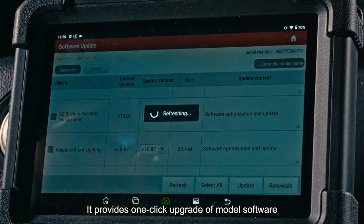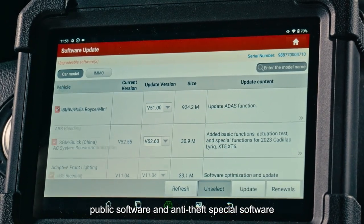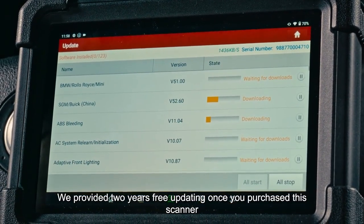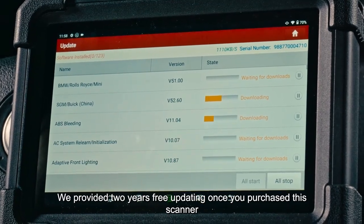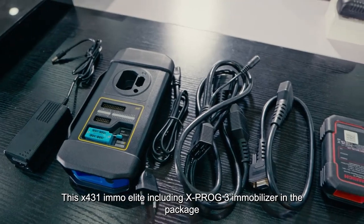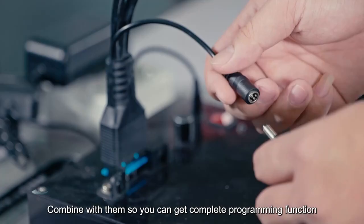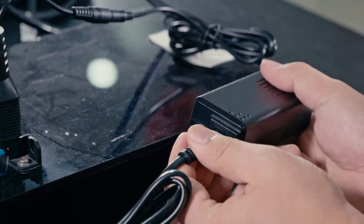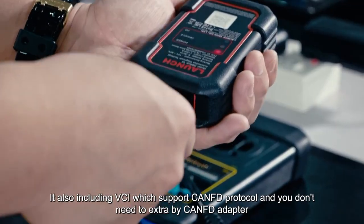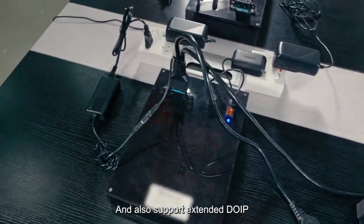It provides one-click upgrade of model software, public software, and anti-theft special software with fast update speeds. Two years of free updates are included with purchase. The X431 EMO Elite package includes the Xprog 3 immobilizer for complete programming functions, as well as a VCI that supports CANFD protocol — no extra CANFD adapter needed — and also supports extended DoIP.